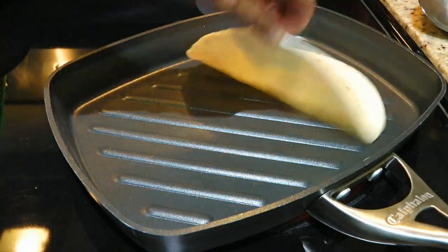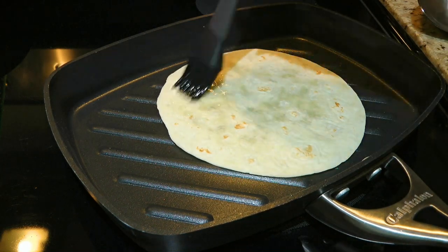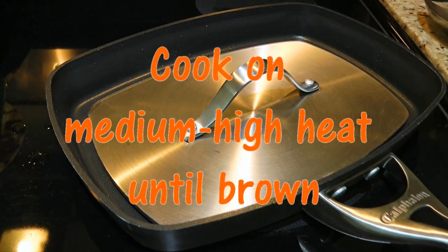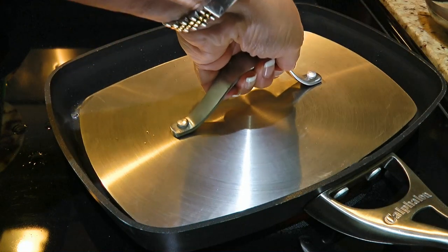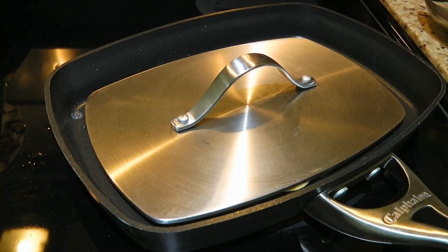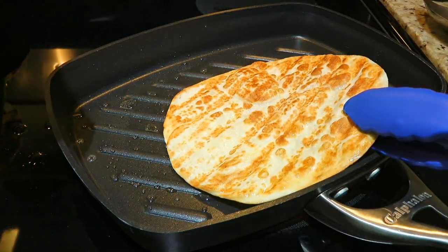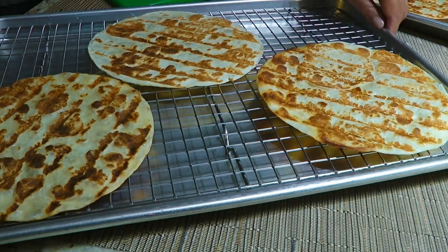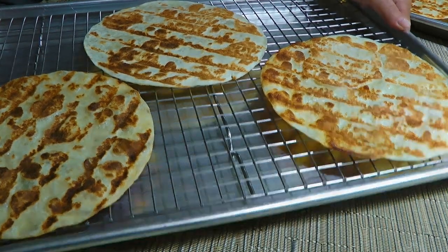Then working with one at a time, we'll place the tortilla oil side down and brush on the top. We'll place the press and cook for anything between 40 to 60 seconds or until golden brown. We'll flip it and cook the other side — I'm serious, it doesn't take that long. When both sides are nice and brown, we'll place them in a single layer on a baking sheet lined with a wire rack.